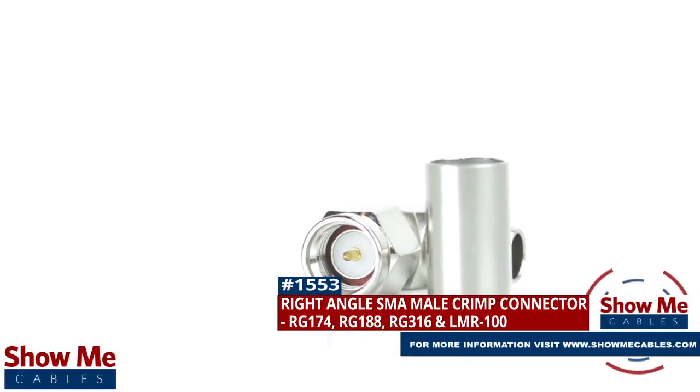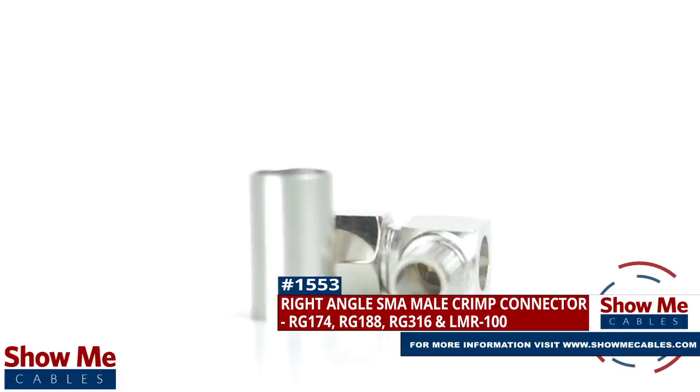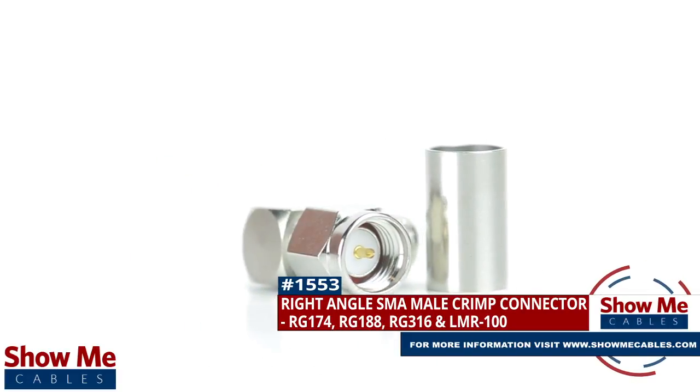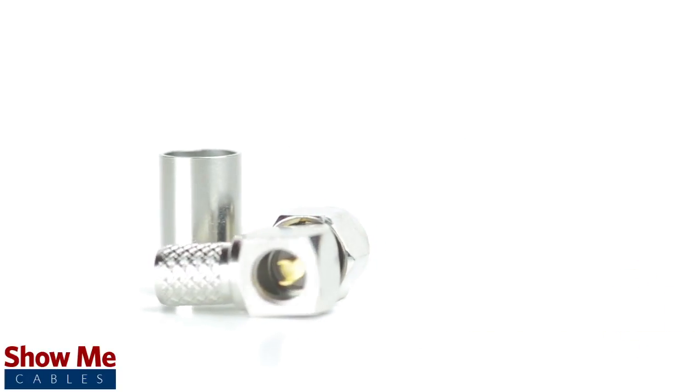Are you looking for a quick and easy DIY installation or repair for your coax cable? Our right angle SMA male crimp connector for RG174, RG188, RG316, and LMR100 will provide a simple solution for your wiring needs.